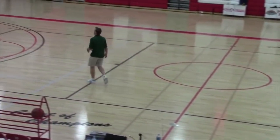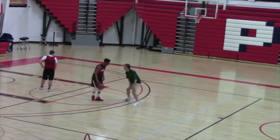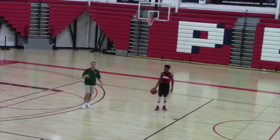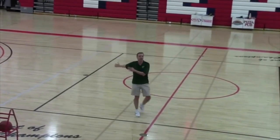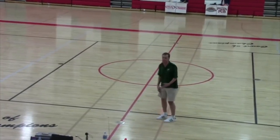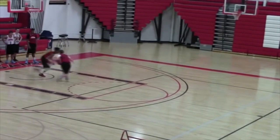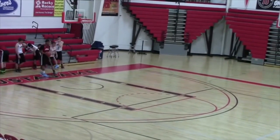Our rule whenever we do one-on-one or zigzag drills: if you get beat and you call 'help,' they have to stop. So if I'm defending and he beats me, all I have to do is yell 'help' and he has to stop. I'm trying to teach them to communicate — someone on my team helped me. It takes me about two or three weeks to get them to really yell it so I can hear it.